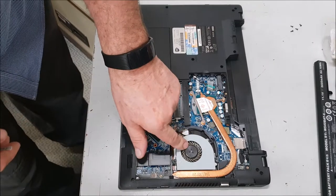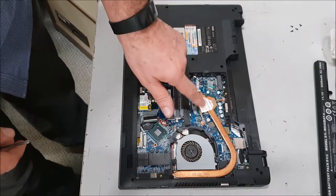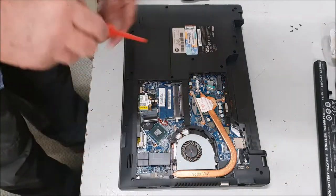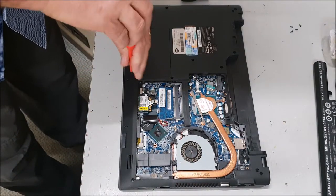The processor is underneath this panel — we can take that out if we need to. And that's the heat exchanger. So next, the hard drive — looks like it's been apart before.